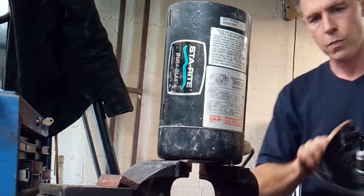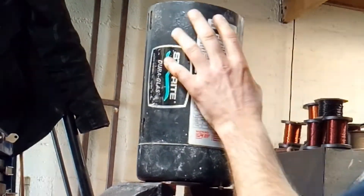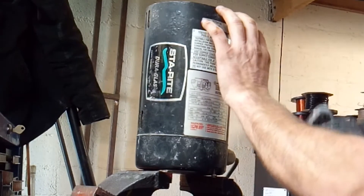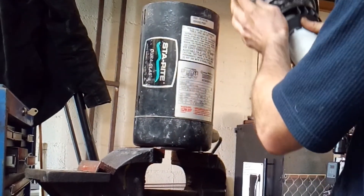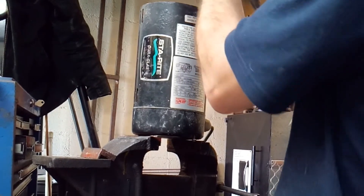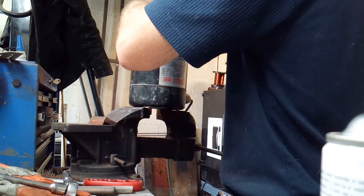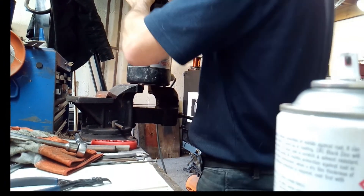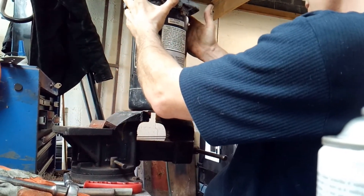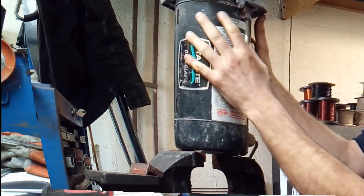Now if you didn't dot this pump earlier on when we were pulling it down, this is the bit where you curse yourself for not doing so. These pumps have an internal fan baffle where the fan sits inside, and it has holes in it where the through bolts go through. This is why it's a good idea to mark it or dot it when you're pulling it apart, because it'll cost you 10 or more minutes trying to line it all back up again.